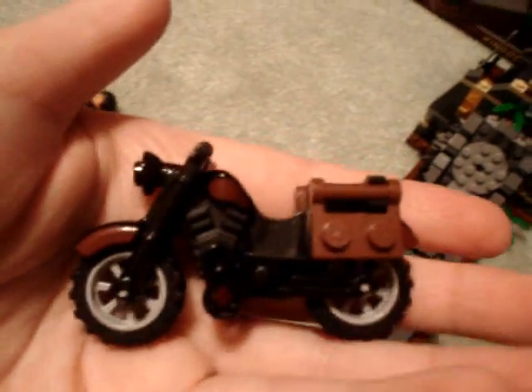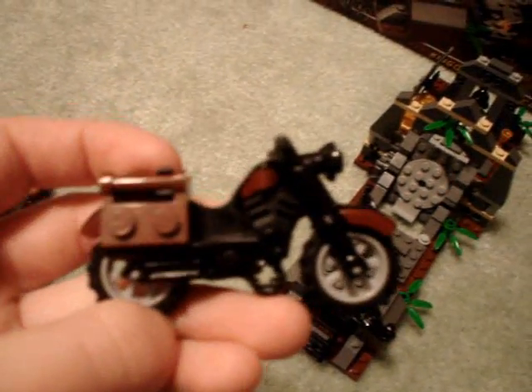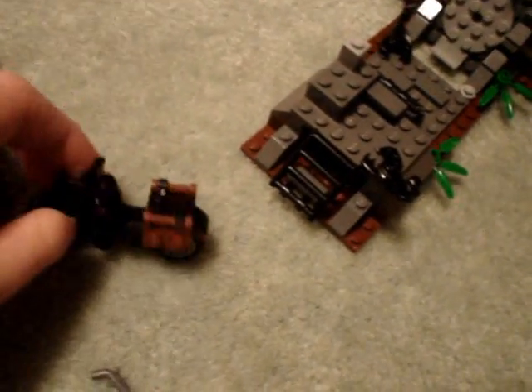You also get the Harley Davidson. It doesn't say Harley Davidson on the bike, of course, because of copyright. But it's a cool bike. I actually really like this — I customized it a little bit. It rolls around and has two saddlebags that are just Lego bricks.